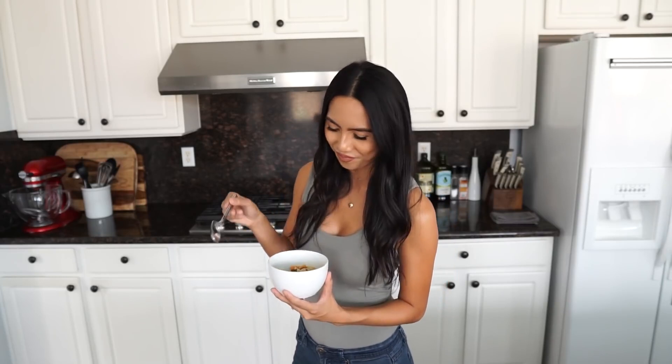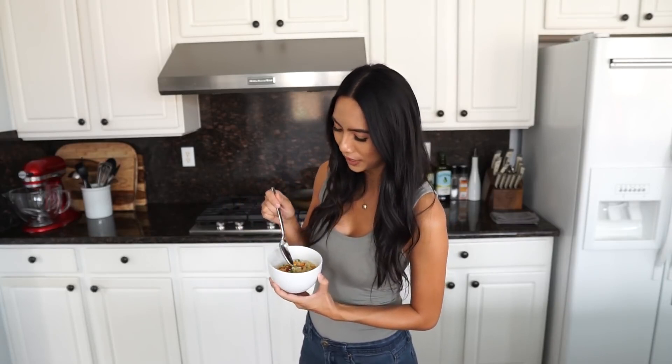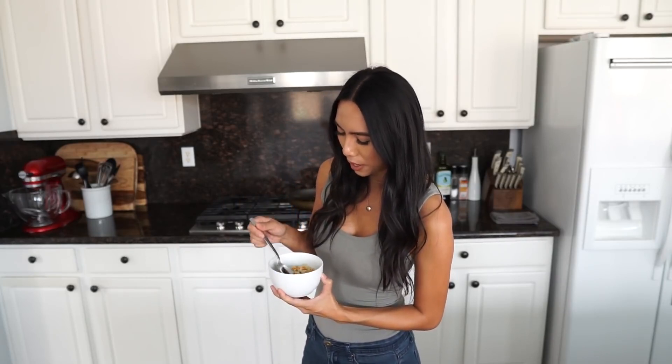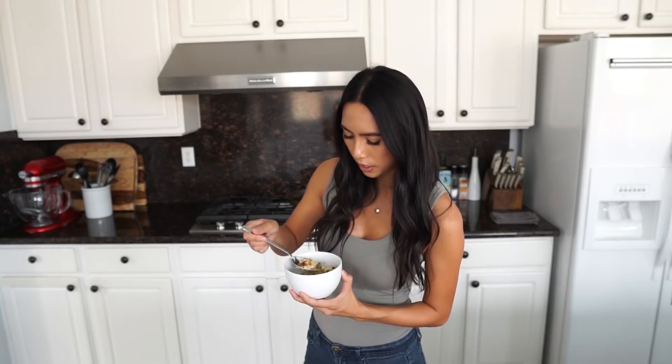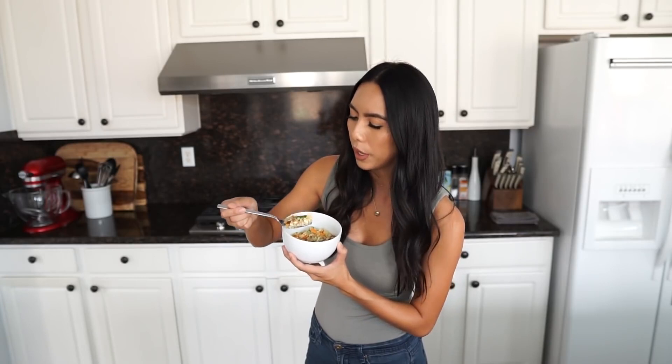It's time for my favorite part — eating time! Look at all these vegetables: you've got bacon, eggs, veggies. I'm going to try to get all of the veggies and all of the goodies all in one bite. Here we go.